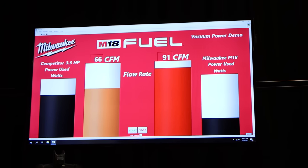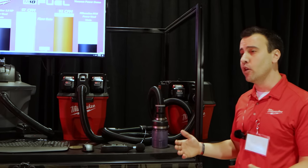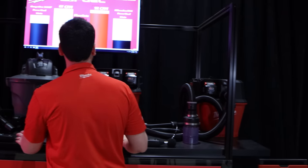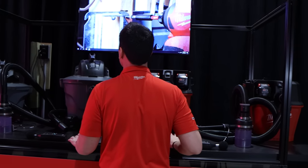One of the other things is how quiet this product is. You're going to be able to really talk over it and carry on a conversation. Now we're going to demonstrate our 2-battery product pumping against this competitor.